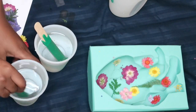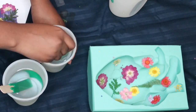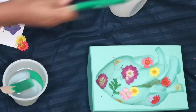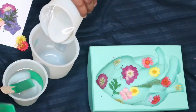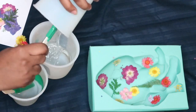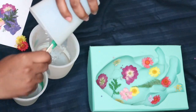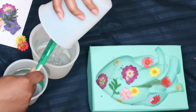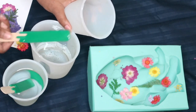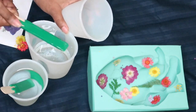Now it's the fun part. Resin A and resin B — we're gonna pour them together into this big cup right here. Pouring resin A in, scraping everything out because we want every last bit that's in there.